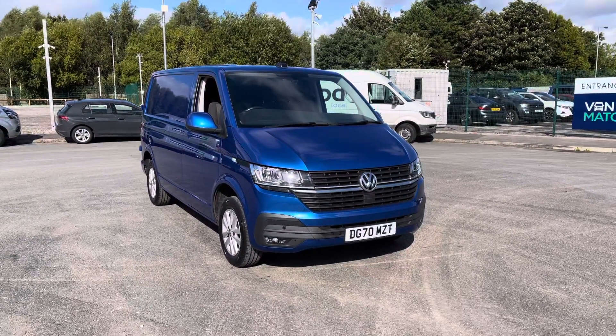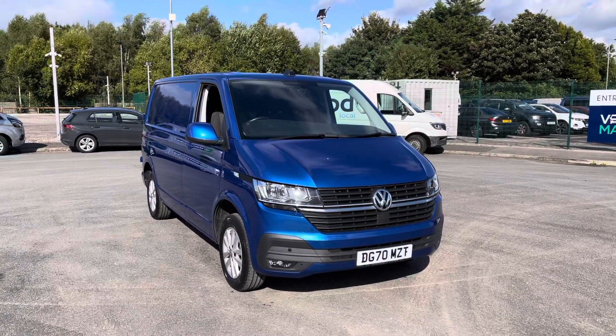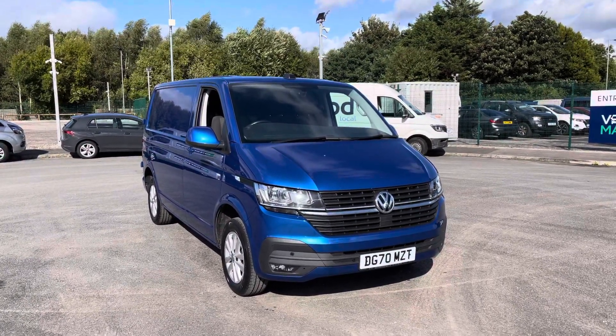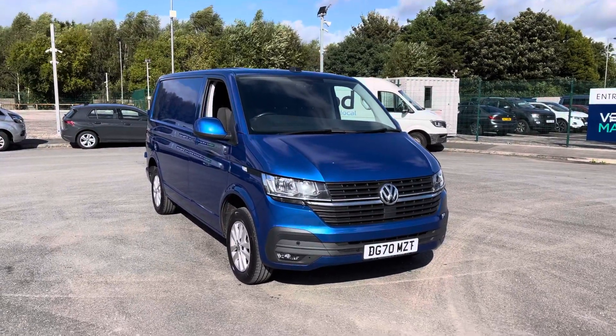Hello and welcome to Liverpool Volkswagen Van Centre. My name's Jack and I'm here today to talk about this Volkswagen Transporter Panavan Highline. This is the T28 110 PS manual and as you can see it is finished in the Ravenna Blue metallic paint.